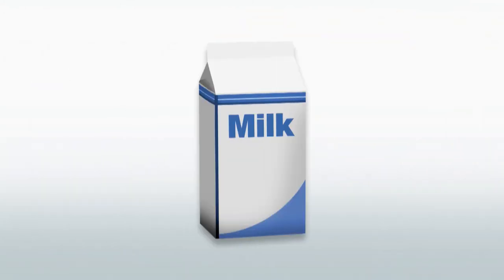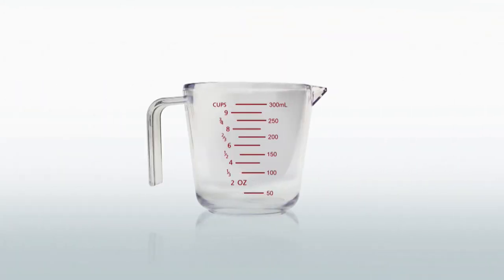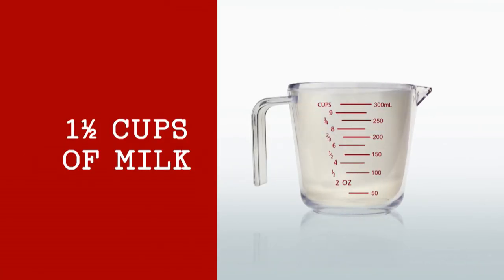Measure liquid ingredients, like milk, in a measuring cup, like this. Place the measuring cup on a level surface and pour the liquid carefully to the line you need. The cups can have milliliters on one side and ounces in cups on the other. I need one and a half cups of milk, so here we go.